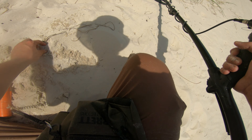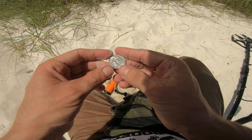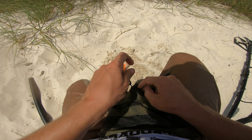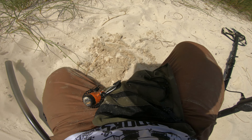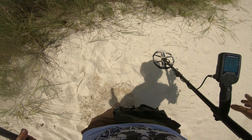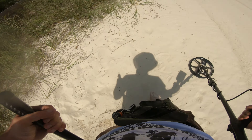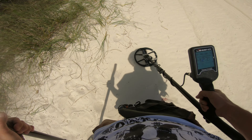There it is, I saw the edge. Oh, I thought that one was a bicentennial for a second - just a 2021, ultra shiny. Must be relatively fresh. I was searching around in the water too for a little while, and I just wasn't really getting many signals, so I decided to jump up here in the dry, and there's definitely a few more signals up here, but still not a crazy amount of signals.